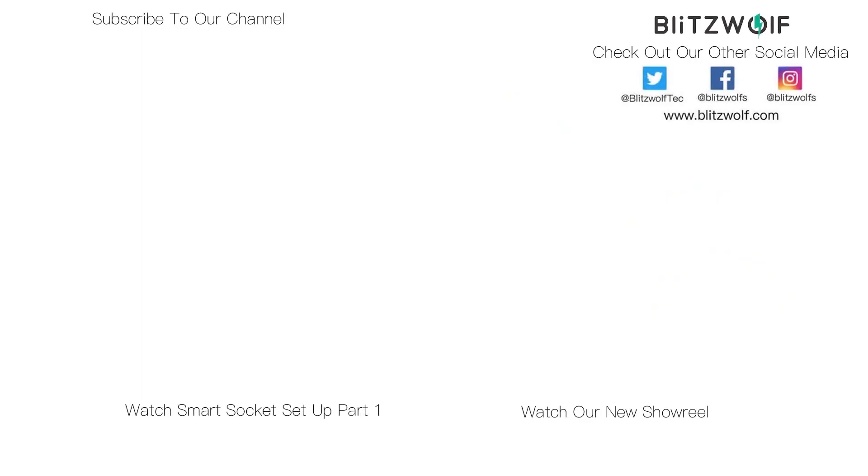We thank you for watching our video. We advise you to subscribe to our channel and click the notification button in order to keep up to date with our latest videos and content. We'll see you next time.